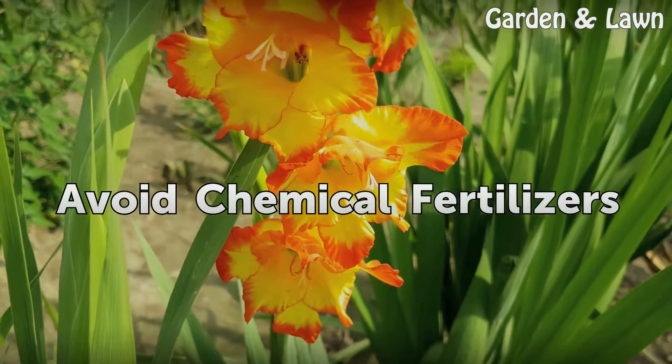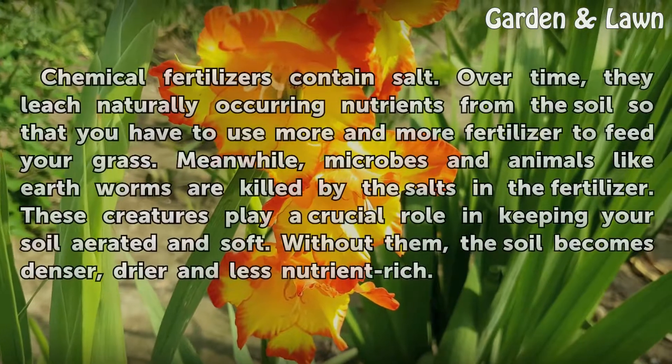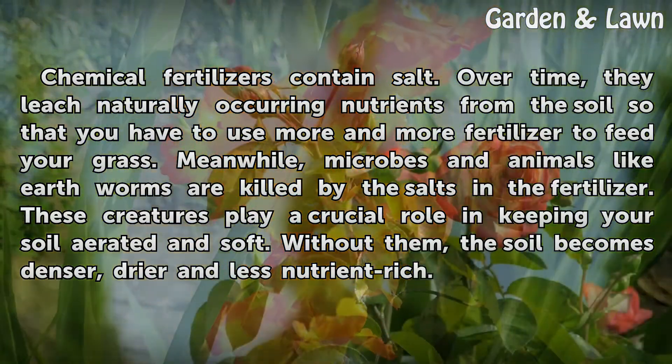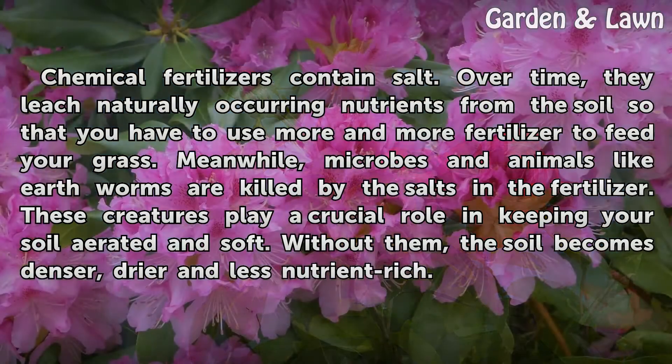Avoid Chemical Fertilizers. Chemical fertilizers contain salt. Over time, they leach naturally occurring nutrients from the soil so that you have to use more and more fertilizer to feed your grass. Meanwhile, microbes and animals like earthworms are killed by the salts in the fertilizer. These creatures play a crucial role in keeping your soil aerated and soft. Without them, the soil becomes denser, drier and less nutrient-rich.